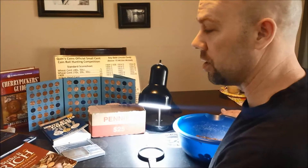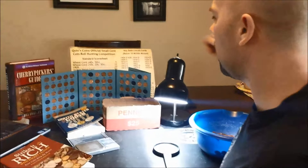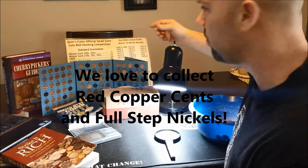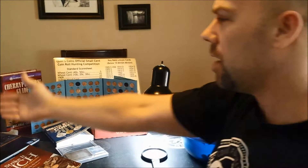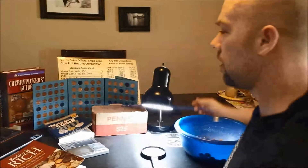I've got my Strike It Rich, my Cherry Pickers, and my Blue Book for reference in case I have any questions. I've looked through them so much, especially with pennies and nickels, that I have a pretty good idea what I'm looking at. I always have a coin album set up for whatever I'm trying to fill right now. I've also got my Quinn's Coins sheet there in the background, and I'm watching YouTube — other coin channels — on my laptop while I go through coins.